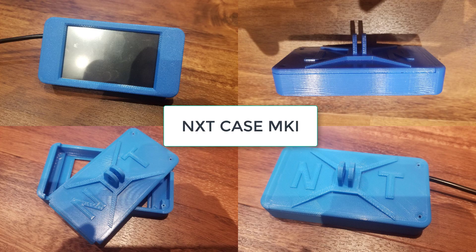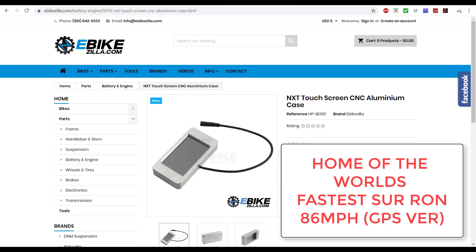The first version I did locked into place using a clip and two screws on the back. If you like this version, you can actually still get one for the NXT in aluminum via Jack Cecil at eBikeZilla — I'll post the link to this website below.